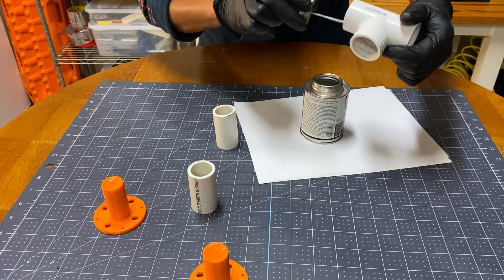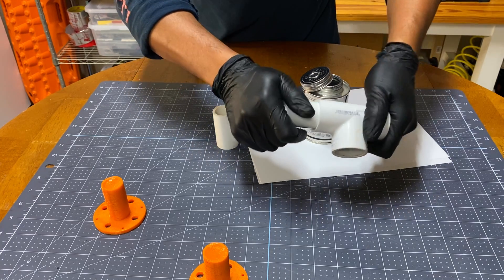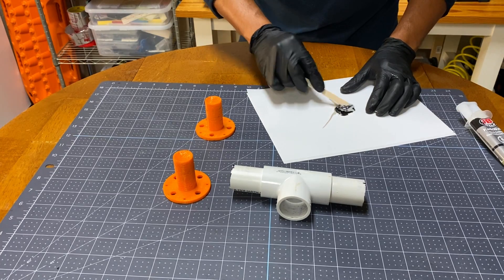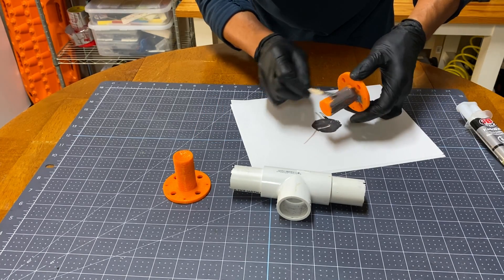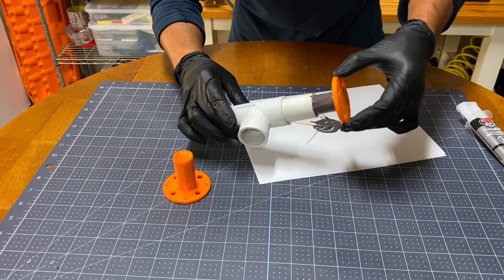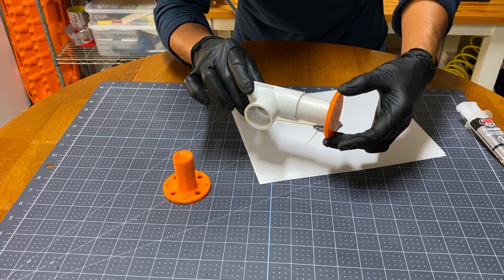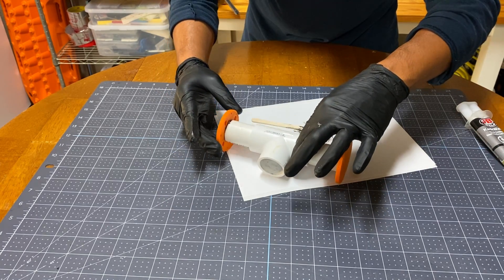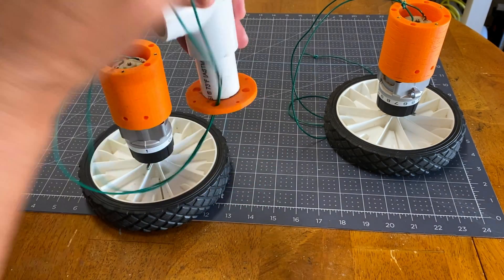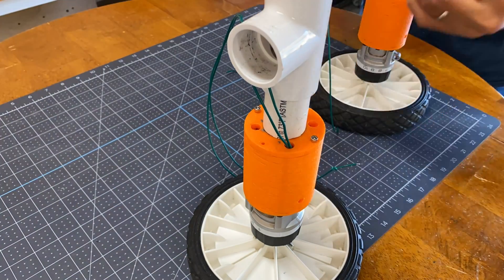I decided to use PVC as a frame as it is cheap and readily available. PVC cement is used to join them together. I also used epoxy for the 3D printed parts. The wheel assemblies are then mounted on the frame with screws.